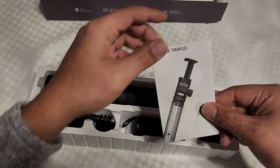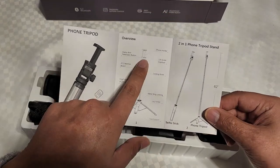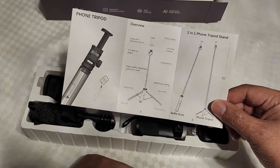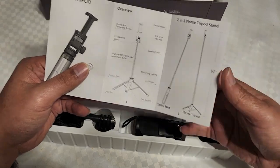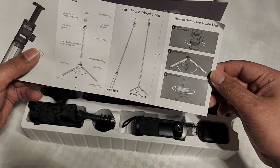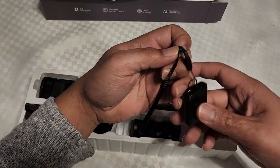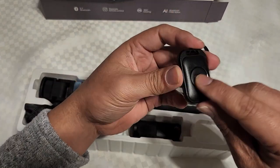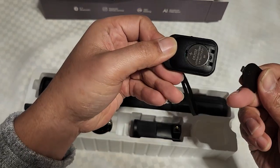Got a little manual right here. Pretty nice little clamp for your phone — rotation, selfie stick, tripod stand up to 62 inches. Hopefully it's pretty heavy so it can hold up the phone without falling. Remote control — there's a little switch on and off, and there's a battery.